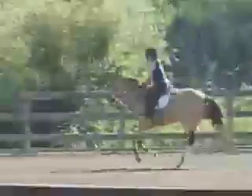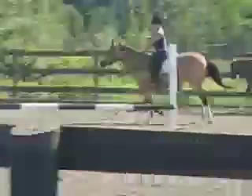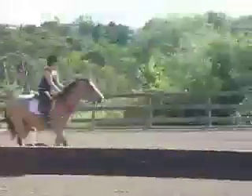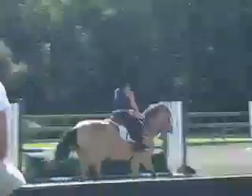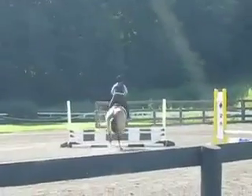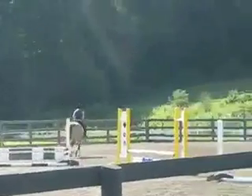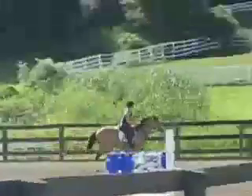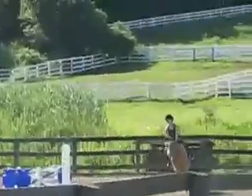Keep going, way out. Sit. Look for your plank. 1, 2 — keep a little bit of leg. It's a little behind, that's why it felt a little bit weak off the ground. That's it, make him canter along a little bit more.